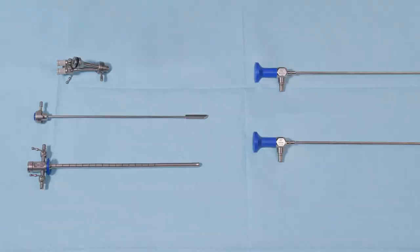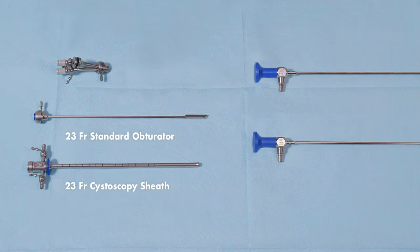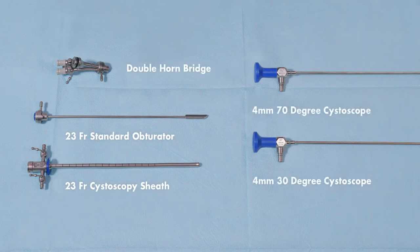The following hardware is commonly used for placement of the Iris ureteral catheters: standard obturators and cystoscopy sheaths, a double horn bridge, and 4mm cystoscopes with a viewing angle of 70 degrees or 30 degrees, which are recommended for use.